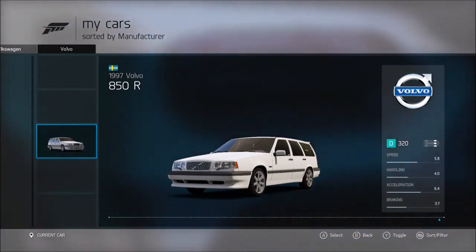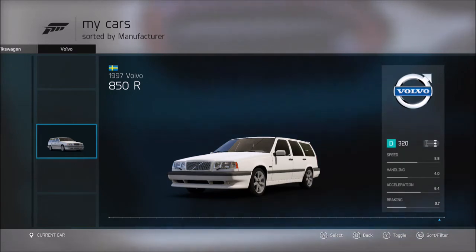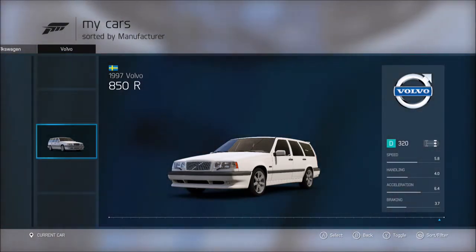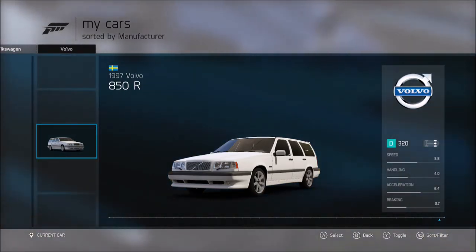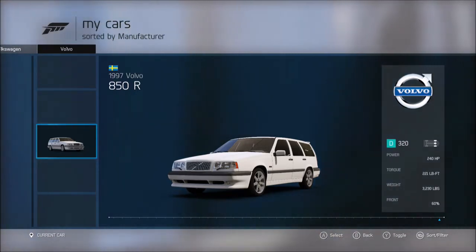I'm not a huge fan of old Volvos, but this is probably one of the only old Volvos I like. I like the old Volvo wagons but not really the old Volvo sedans. This is probably the cheapest Volvo I'll be doing in this series. Let's take a look at the specs — we've got a speed of 5.8, not bad for a likely heavy, cheap wagon, and a handling of 4.0, so not the best but decent. Acceleration is 6.4, which is pretty good.